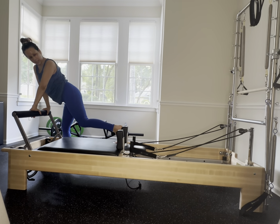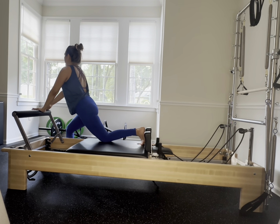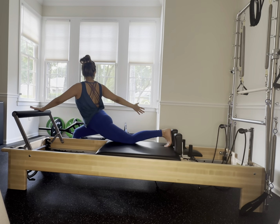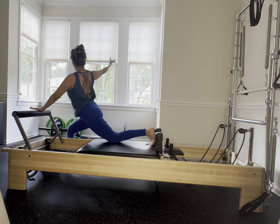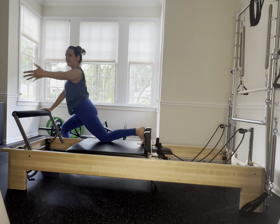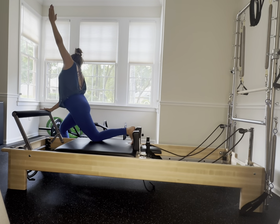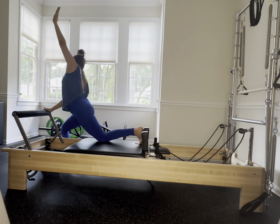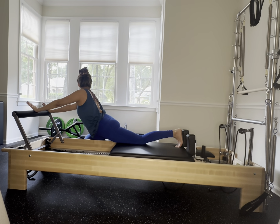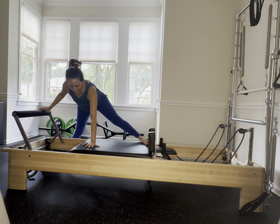Take a nice lunge, press that carriage back — enjoy that stretch. Exhale, take that rotation, back to center and curl in, rotate again. Bring that carriage in, one more time rotate and curl. Switch — outside arm on that reformer, take that rotation to the back knee, bring it in, go into that lateral flexion. One more exhale stretch and in. Grab the foot bar with both hands and straighten that front leg — you can even rotate that front leg out and in if you choose.